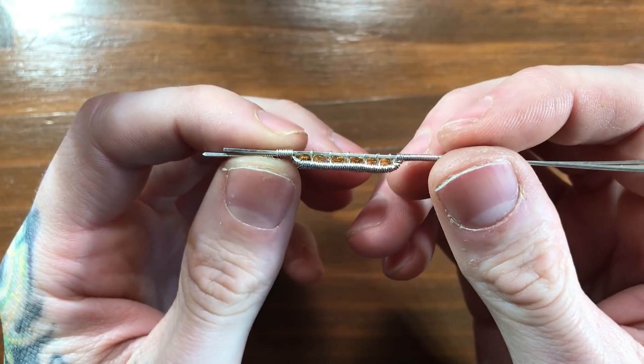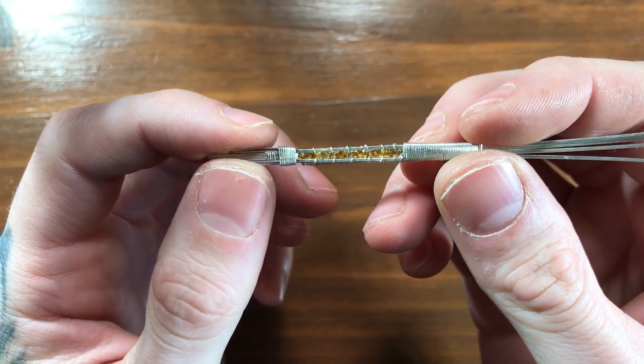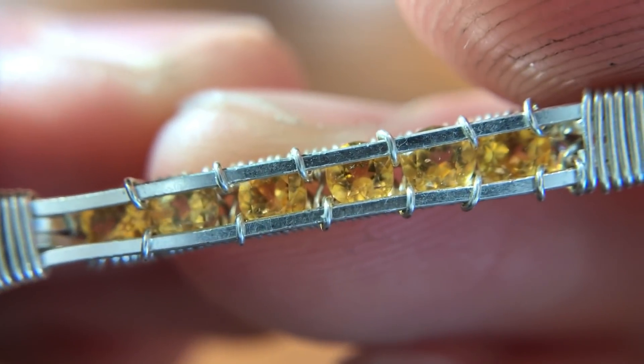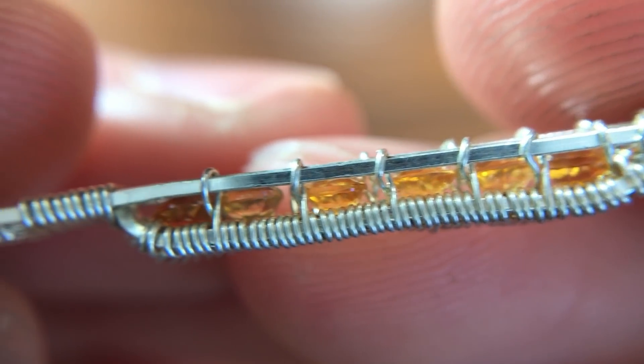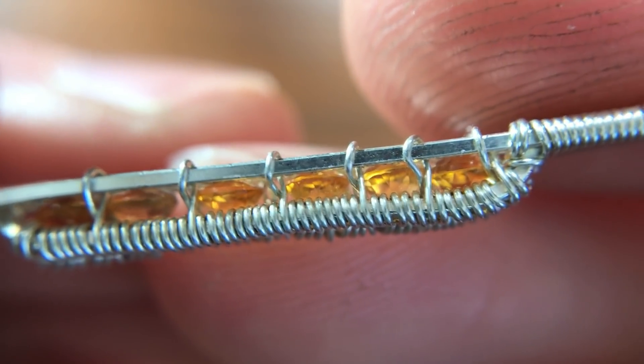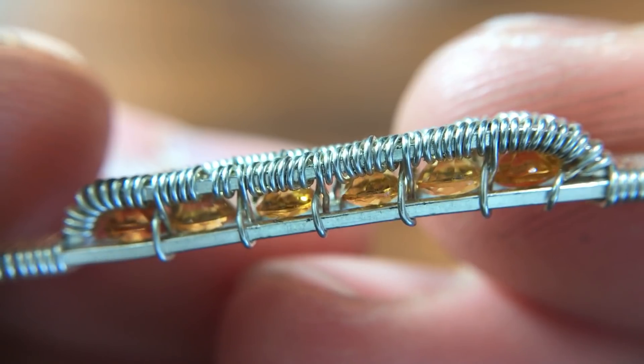In this video, we're going to go over how to create these wire wrapped channel settings. This setting is fairly difficult, and I actually find it to be probably one of the most tedious wire settings I've ever attempted. But when it's finished, it does look pretty cool.